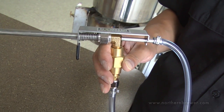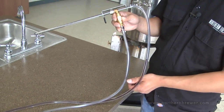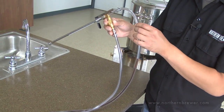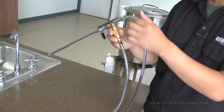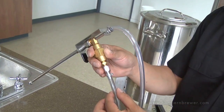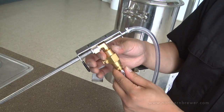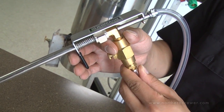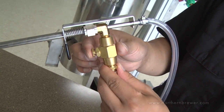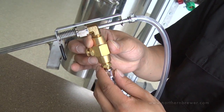This is the Blichmann Beer Gun itself. The beer gun is a bottle filler. As you notice here, we have two inputs: liquid input through the top where your beer will be coming in, and gas input through here on the side. You'll notice it has two levers. This black lever here opens up so liquid may be filled in the bottles, and the brass lever here is where gas will be used to purge out the headspace of the bottles.